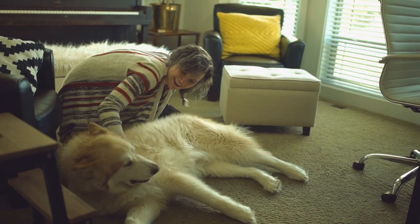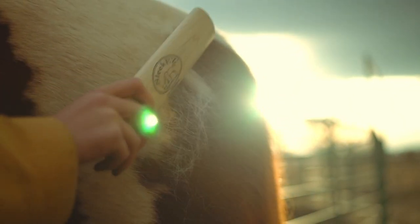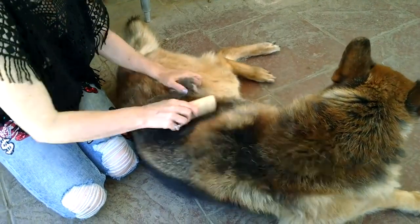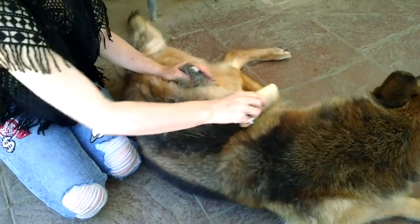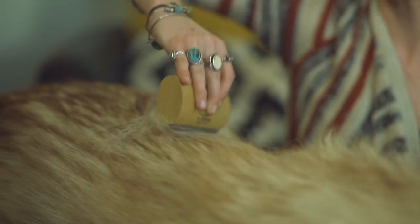Sleek Easy was invented by Montana equine dentist Jennifer Tipton, who found herself constantly getting horse hair in her nose and throat as she worked on the animals' teeth. She created her first prototypes as a grooming tool for these beautiful horses, but quickly realized that all animal owners could benefit from its sleek, easy design.